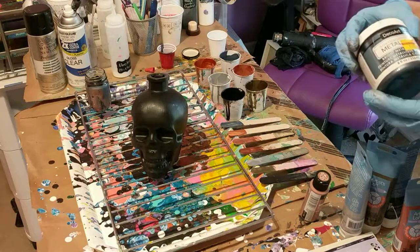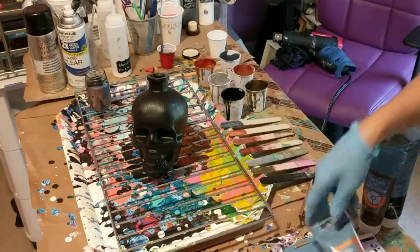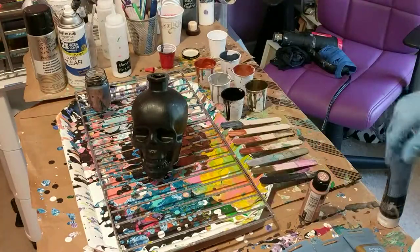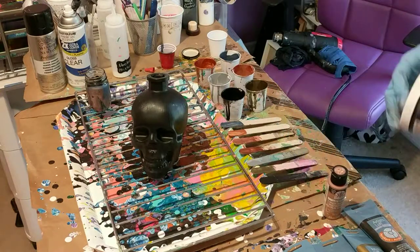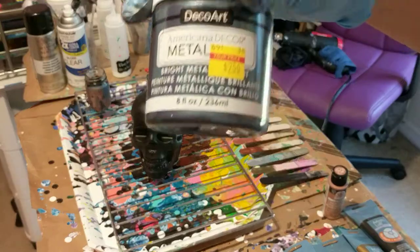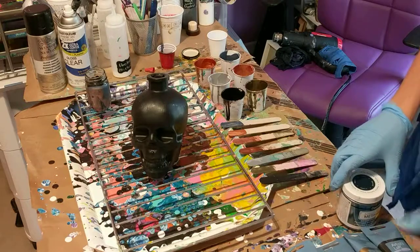The colors I'm using today are metallic colors: silver, copper, bronze, black, and rose gold. I also found today at Hobby Lobby a pewter color that was on clearance, so I'm very excited about that. I decided to add that color too.